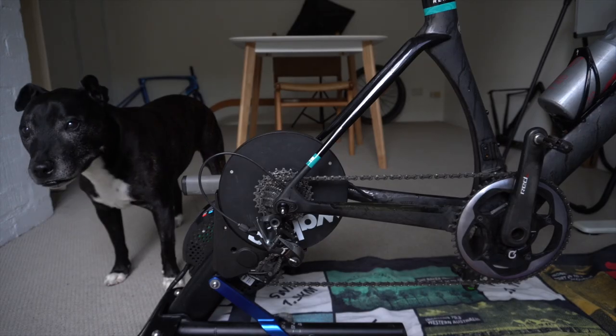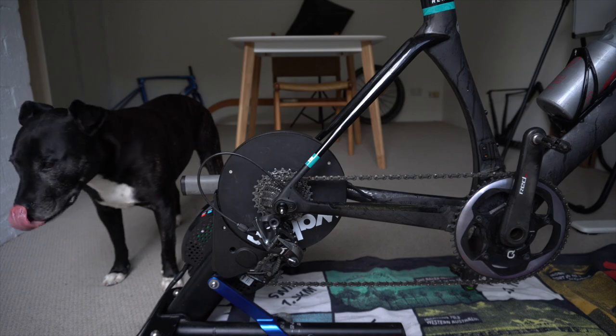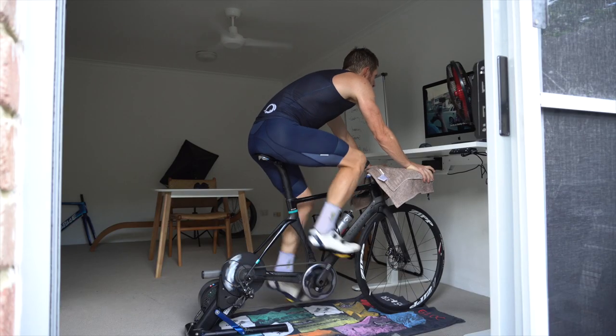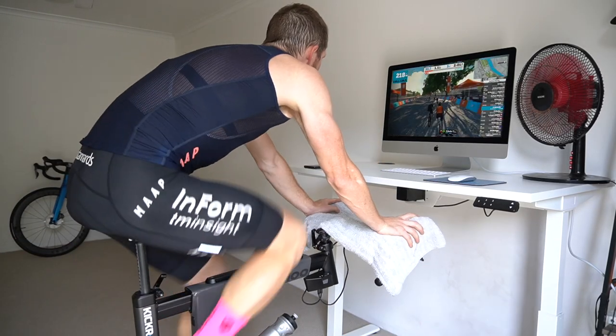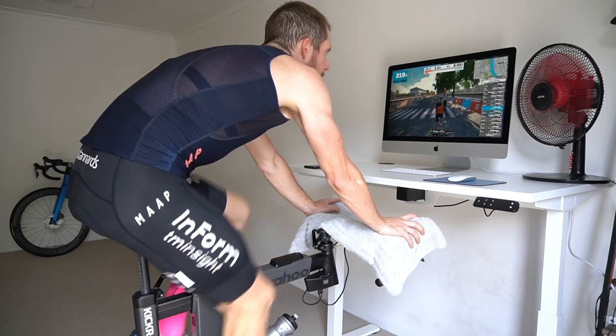Full transparency: Wahoo are not paying me for this video. It's not sponsored, and this is the first time they'll see it. However, they did send me the watch — it's mine in return for a review. I've been a Wahoo user for many years, even prior to having a YouTube channel. Through relentless emails, they finally gave me access to some products, starting with the Kicker Bike last year, which I had for five weeks. The point is, I am an organic Wahoo fan.